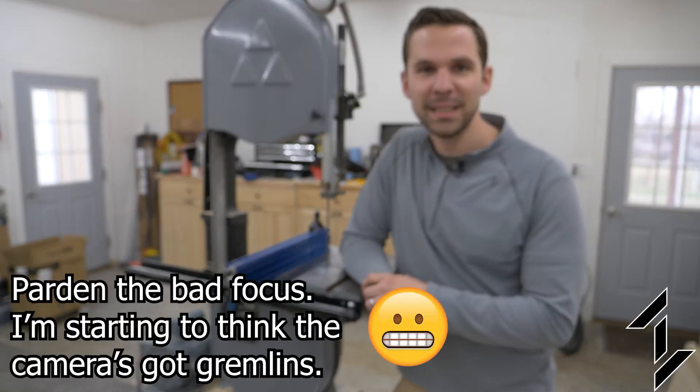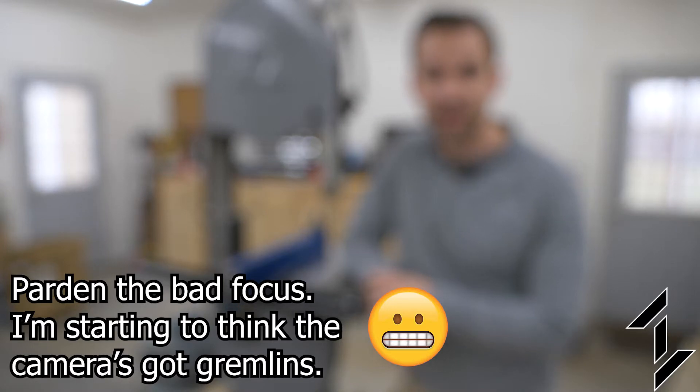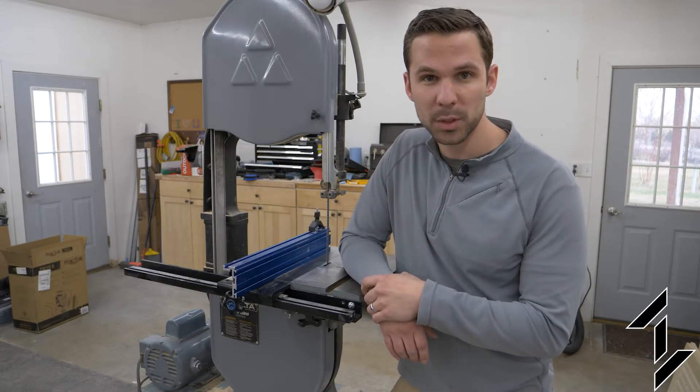Hi there, welcome to 42 Pursuit. Today I'm in the shop and I'm going to be upgrading the motor on this 14-inch Delta bandsaw from a three-quarter horsepower motor to a one-and-a-half horsepower motor.